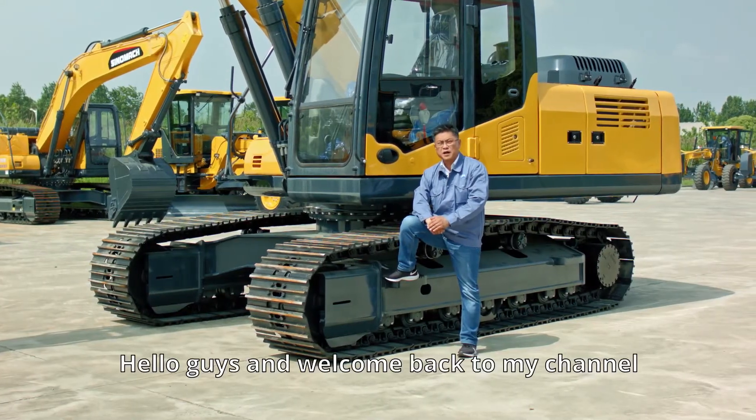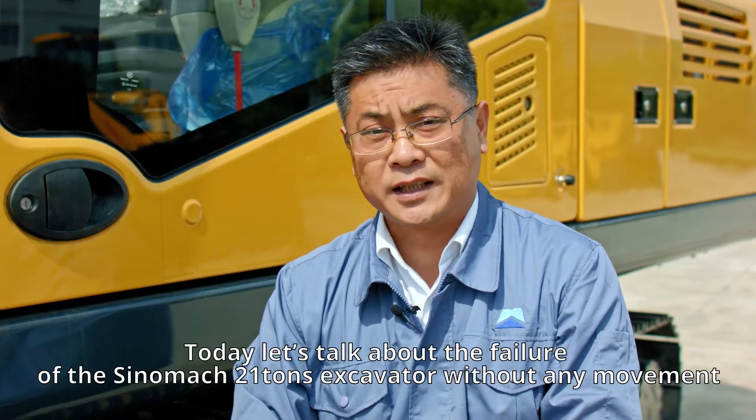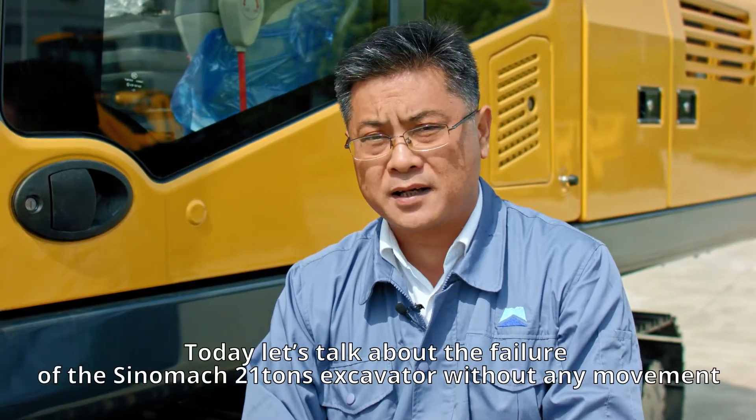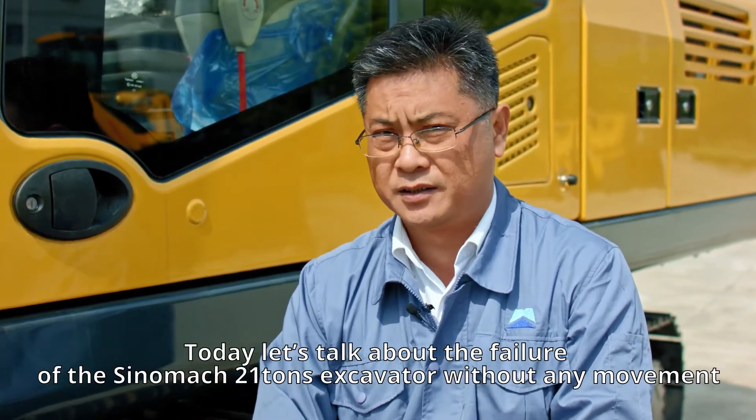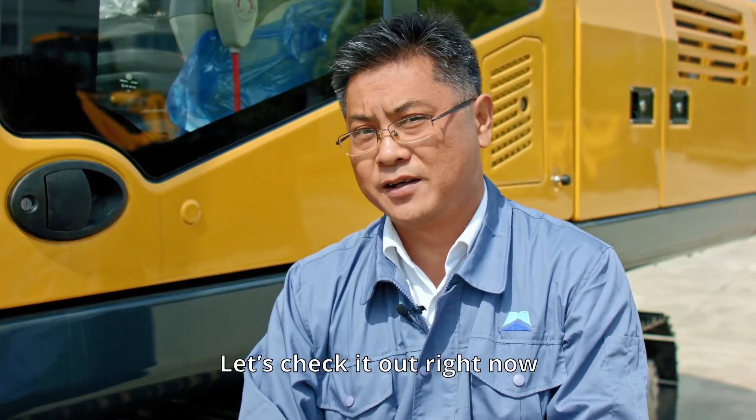Hello guys and welcome back to my channel. This is Sammy from Sinomac Heavy Industry. Today let's talk about the Sinomac 21-ton excavator without any movement. Let's check it out right now.